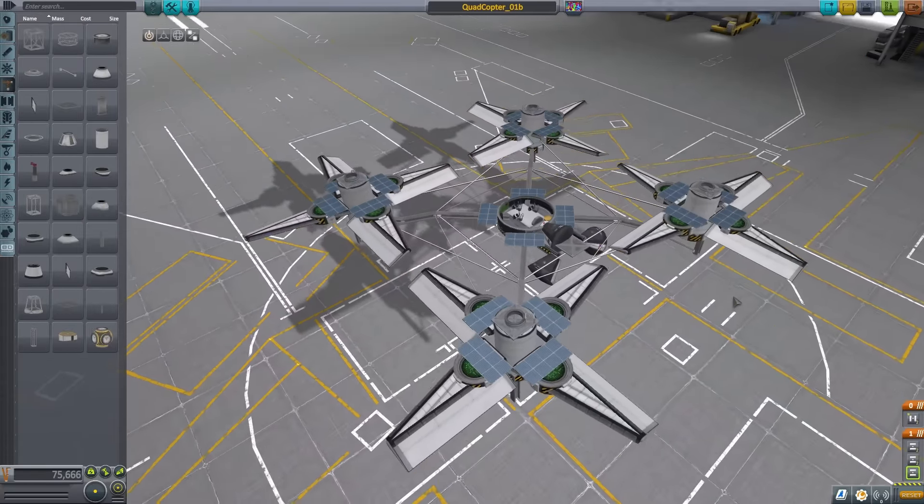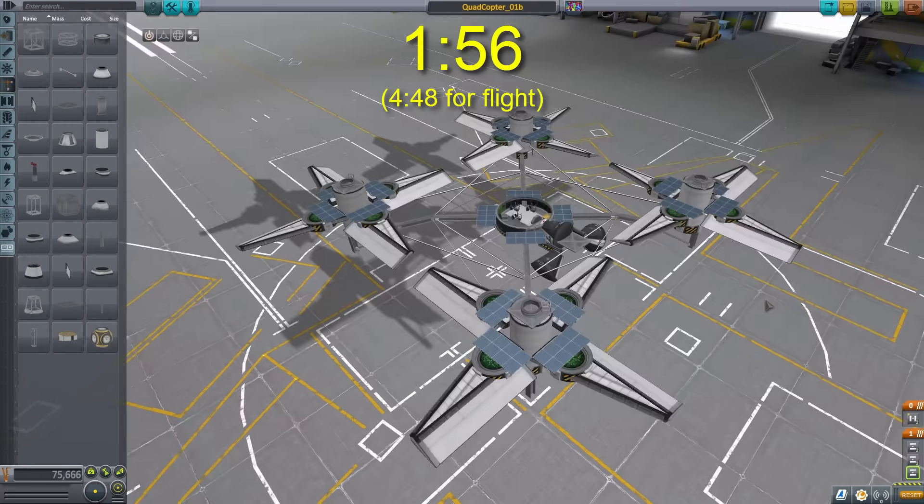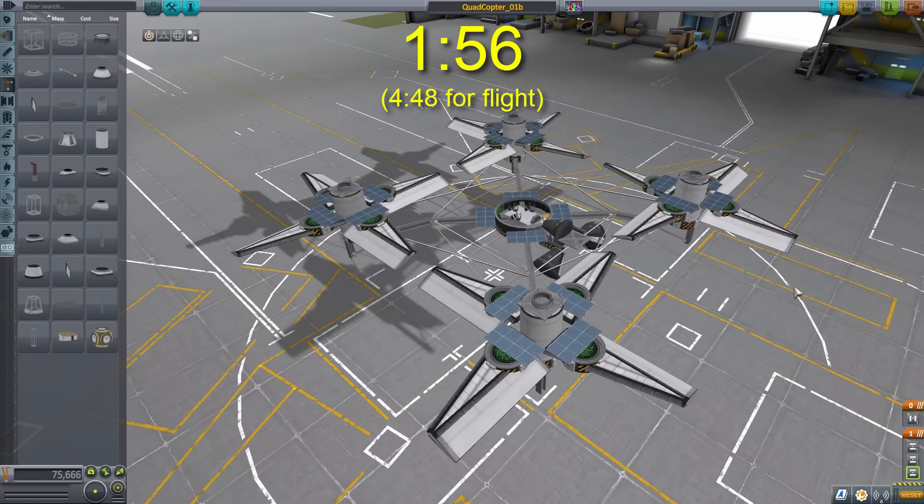Now if you don't want to sit through the history lesson you can jump ahead to the time I'm putting on screen right now to see more of this craft, but I thought I should start with telling about how this thing came about.